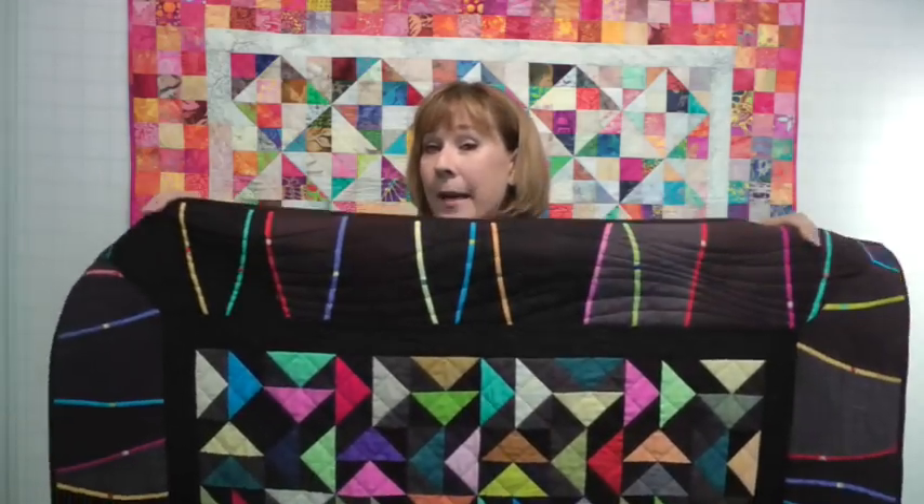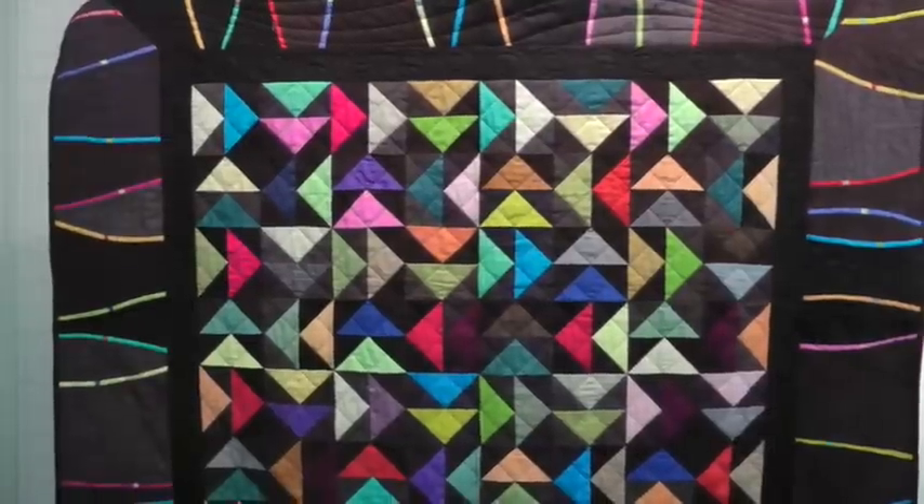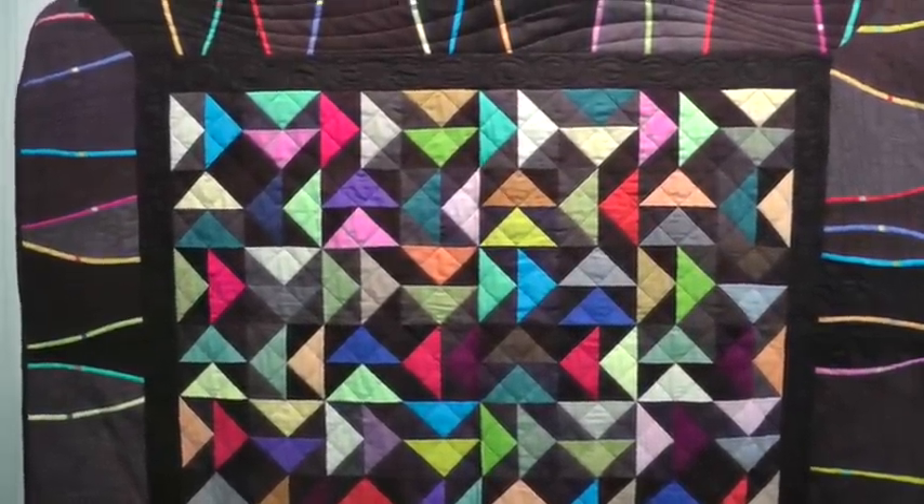Solid fabrics are very in these days, and this is a little bit solid, but a little bit more cherrywood. This was a lot of fun to make. Easy flying geese — I give you my secret technique, and people are going nuts over these squiggles. I'll show you how to do that in the book.